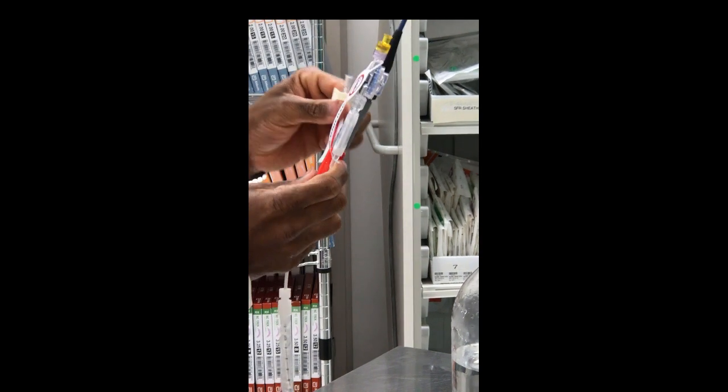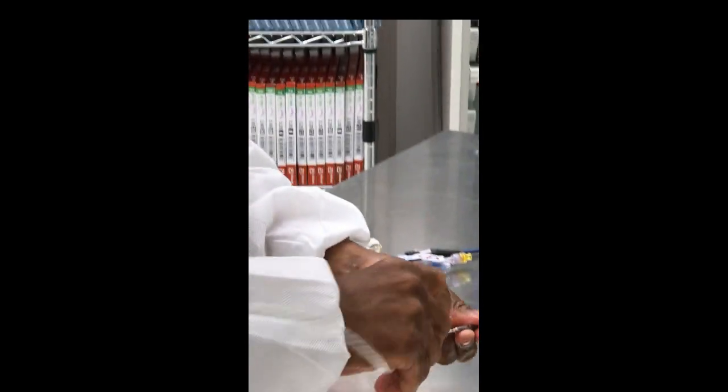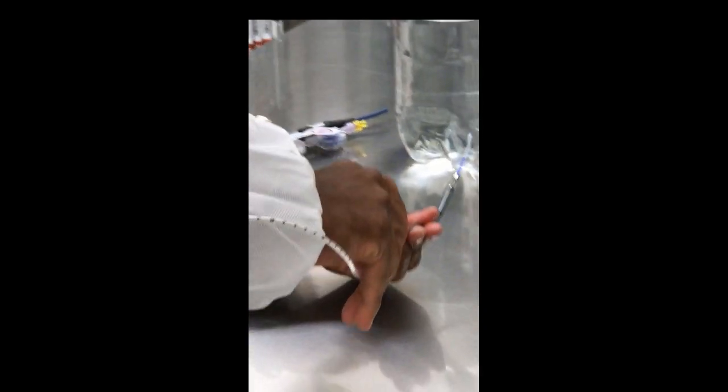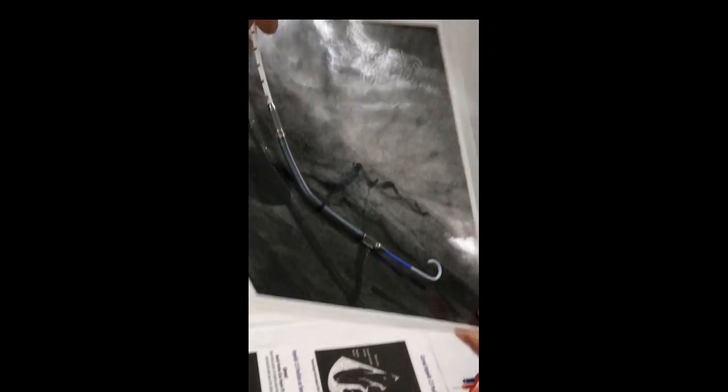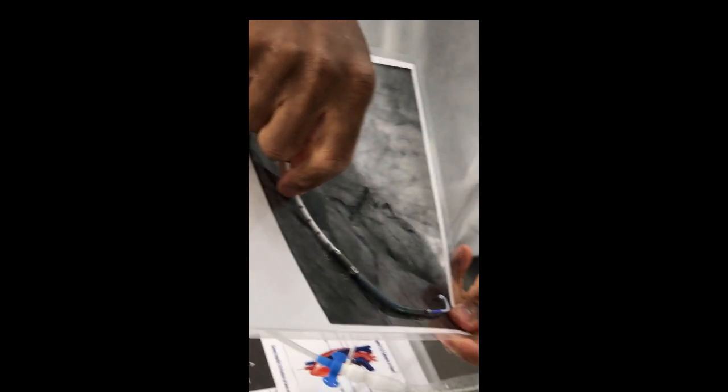The second P is Placement — where am I? This is like an A-line that communicates with a little hole drilled right behind the motor. If that hole is sitting above the valve, it will transduce an aortic waveform because it's sitting in the aorta. If it crosses the valve, it will show an LV waveform.